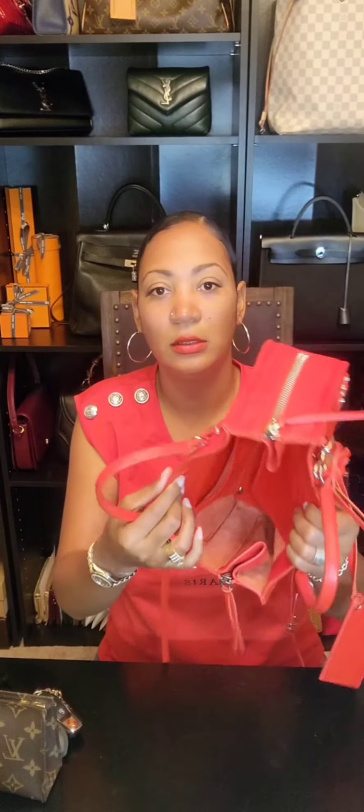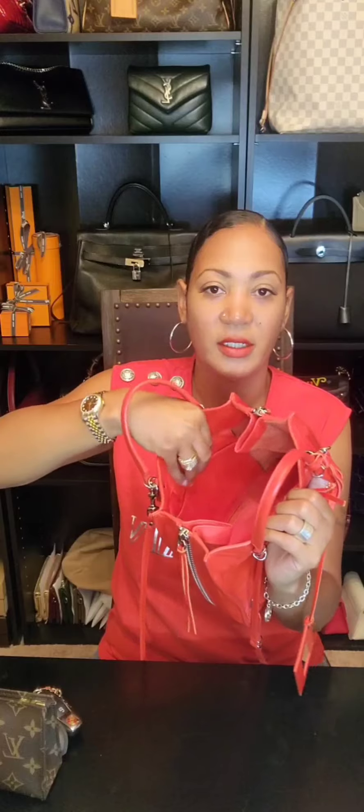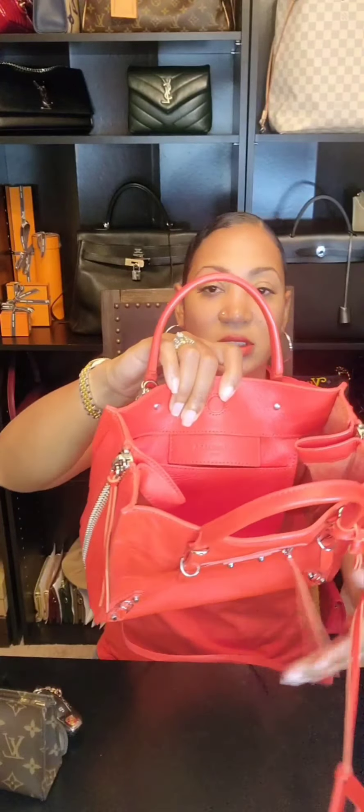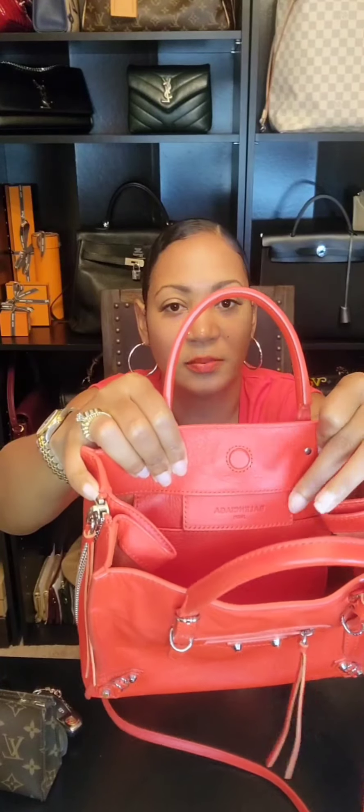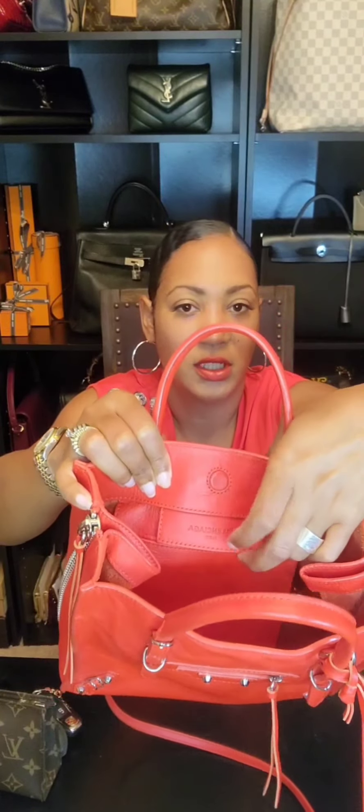The bag is a combination of suede and leather — the lighter parts are suede and the darker parts are leather. There's one pocket and one slip compartment with no zippers, buttons, or magnetic closures. The base is leather. On this side it says Balenciaga, there's the magnetic closure, and there's an additional little tab that says Balenciaga Paris.